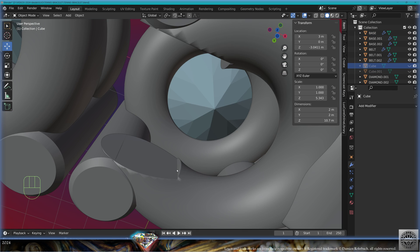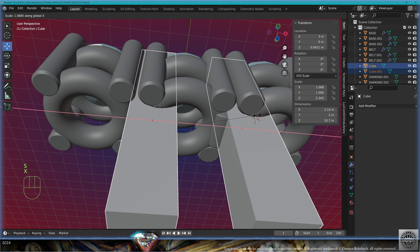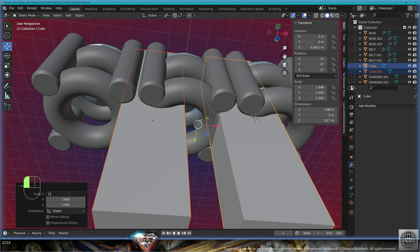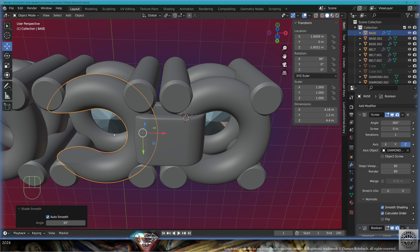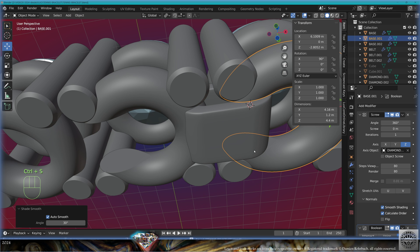Hide the cube. We need a small tweak — bring the cubes back, select the cubes, individual origin, scale on the X-axis like this to 1.5, then hide the cube. Shade auto smooth on both. Save and be happy.